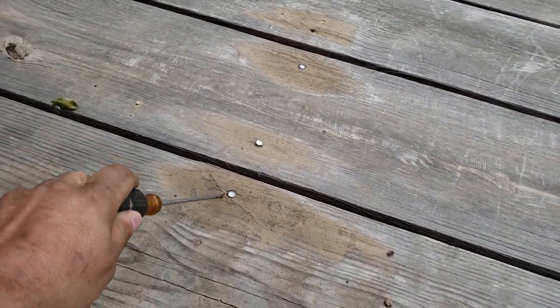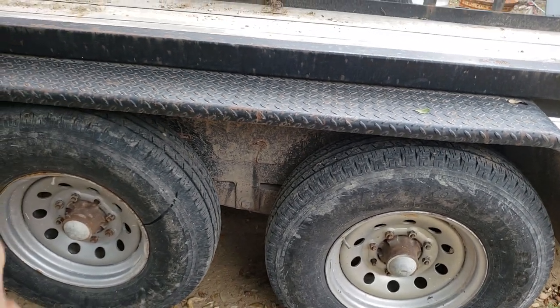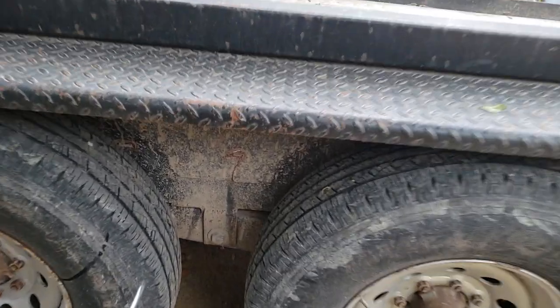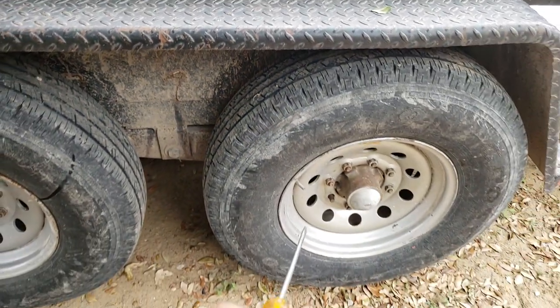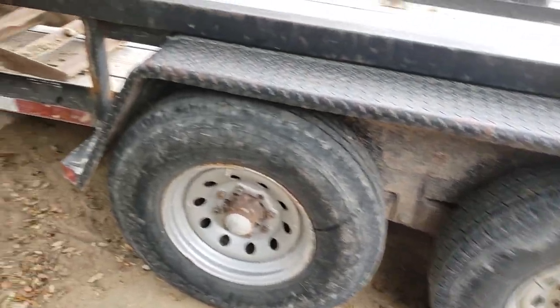These screws are not actually made for this in my opinion. The fenders are 10 gauge. This back panel is cracked — this is very thin material. The axles are 8 lug, 7,000 pound axles.